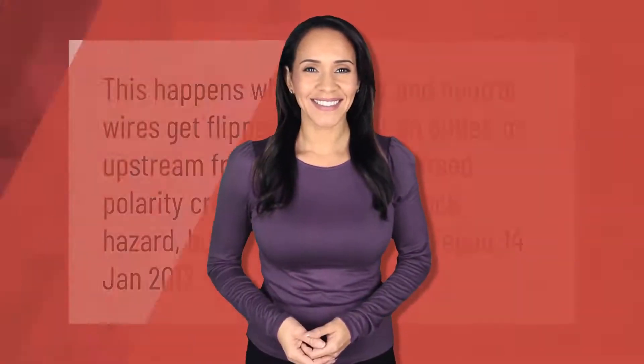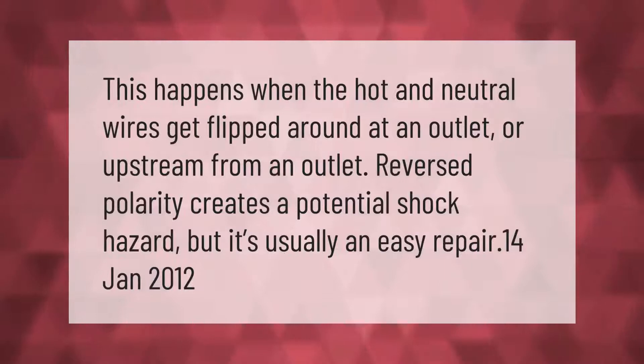This happens when the hot and neutral wires get flipped around at an outlet or upstream from an outlet. Reversed polarity creates a potential shock hazard, but it's usually an easy repair.